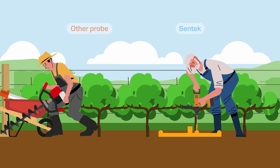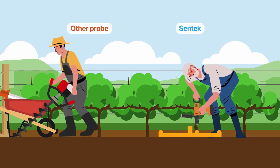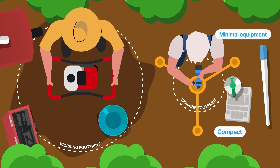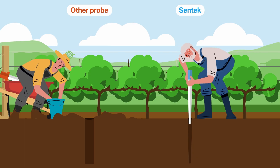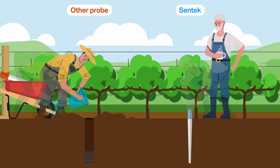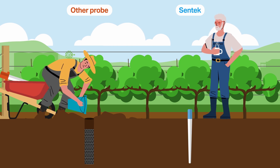Syntec's tapered drill and drop probes allow for an easy and fast installation and do not require the use of a slurry. Our probes come with a tapered auger which allows for an undisturbed installation.